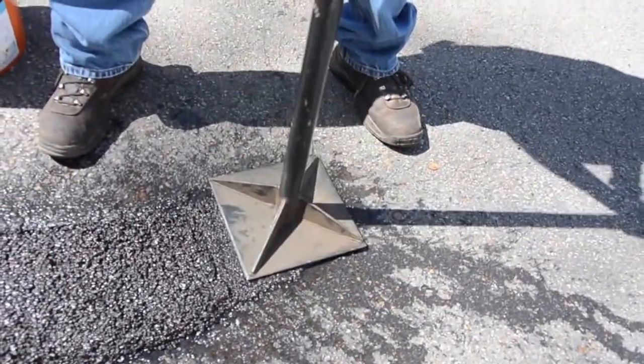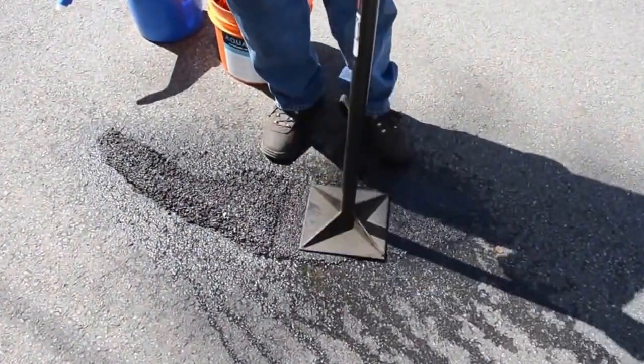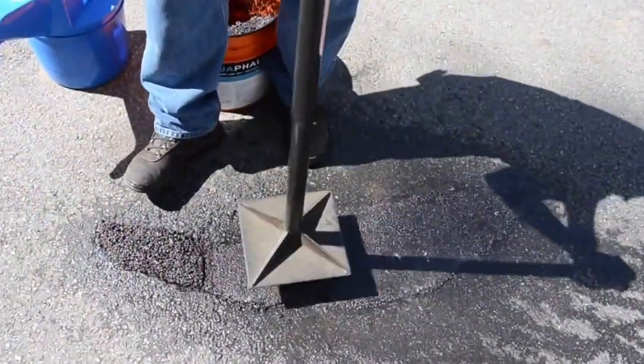Step 4. Compact to a smooth finish with a hand tamper, vibratory plate, or roller. If the compacted material is below the level of the surrounding pavement, simply spread more AquaFault, pour more water, and re-compact.